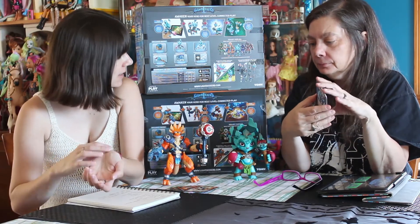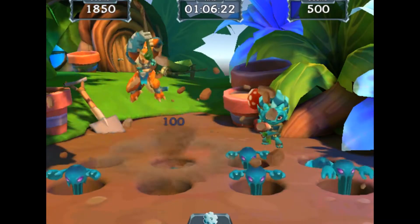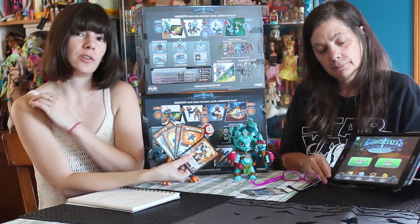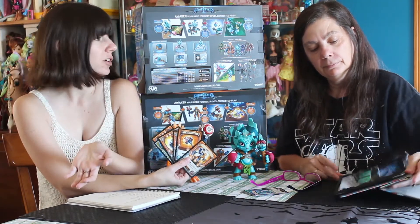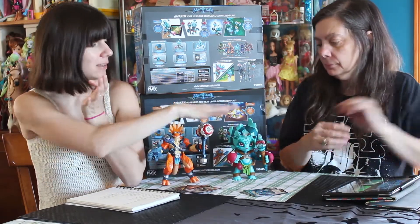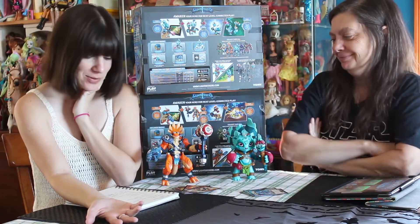So there's three ways to play. What we have here is the deluxe starter kit for Lightseekers. This predominantly goes with the app, but it does come with five cool cards that you can use if you are part of the trading card game. But predominantly these figures work with the app, which we'll talk about in a moment. And they're so darn cute — they really are.